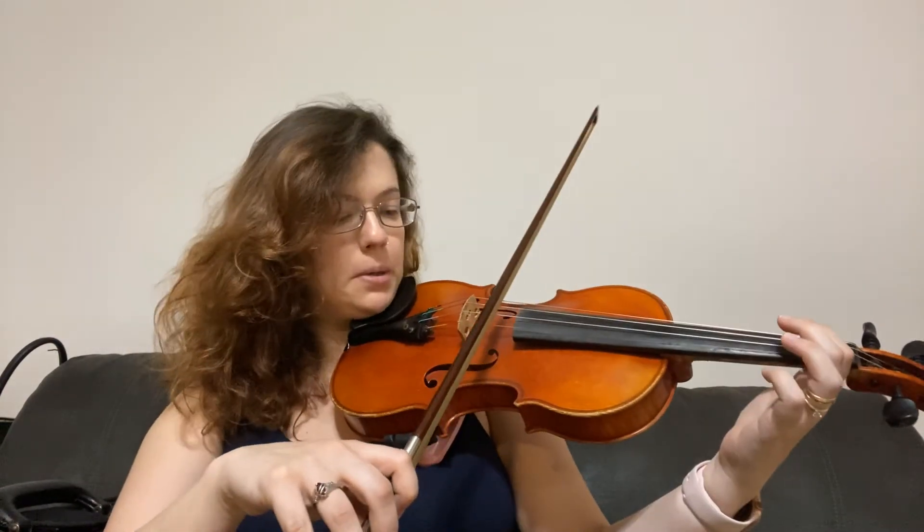The last one is Minor Details, and in this one we're going to have low 2 the entire time. We know that because in the key signature we don't have a sharp anymore — which is the space right after the treble clef. So, Minor Details.